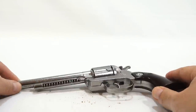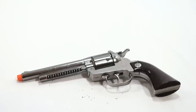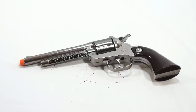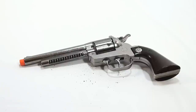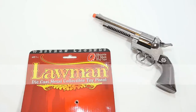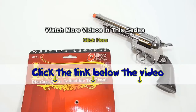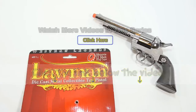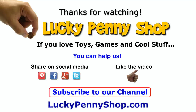That is the Lawman die cast collectible toy pistol. If you want to see all the other cap guns — there are even a couple of fails in there — search our channel for cap guns or check the playlist in the description. A cap gun actually disintegrated in my hand so we left that video up. Thanks for watching. If you want to find this item, click the link in the description. And always remember: if you see a lucky penny, pick it up!